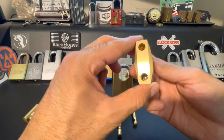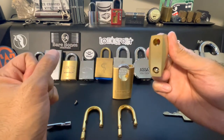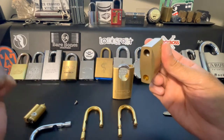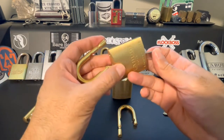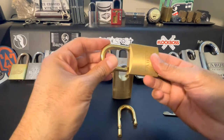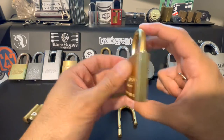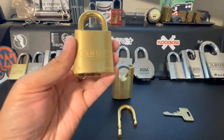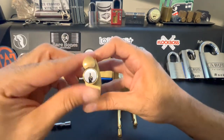Then the shackle just comes right out, and what it did was drop that ball bearing out of the way. So if we flip it upside down, it goes back in there. We can grab our new shackle, rotate the actuator a little bit, and it just pops in. Look how beautiful that brass on brass looks — then of course we can pop our core back in.